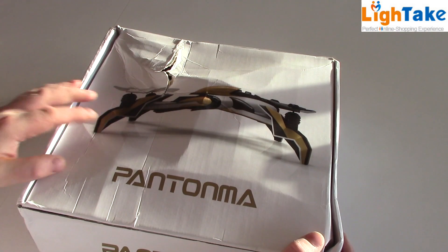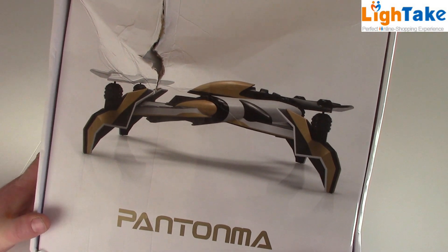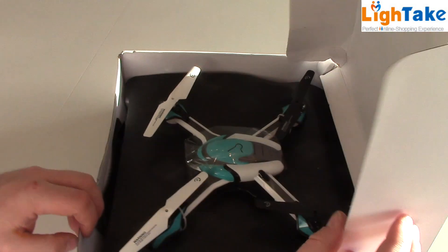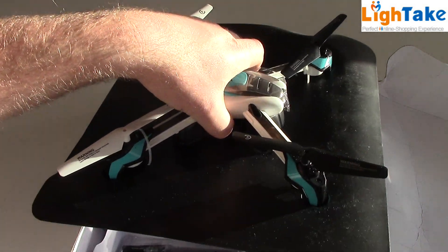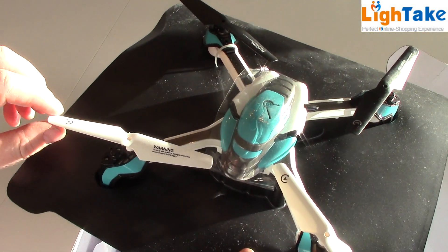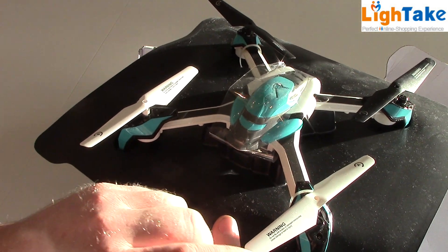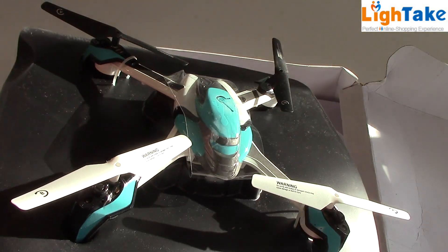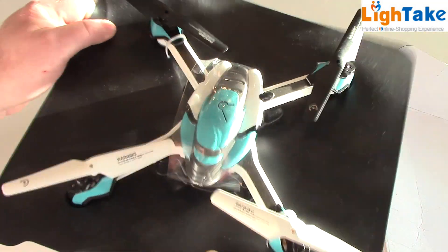The package is a little damaged. Let's open the box. Oh, it comes like this. The propeller is a little damaged, I think, because of the shipment. Maybe I have to change the propeller so we can have less jello on the video.